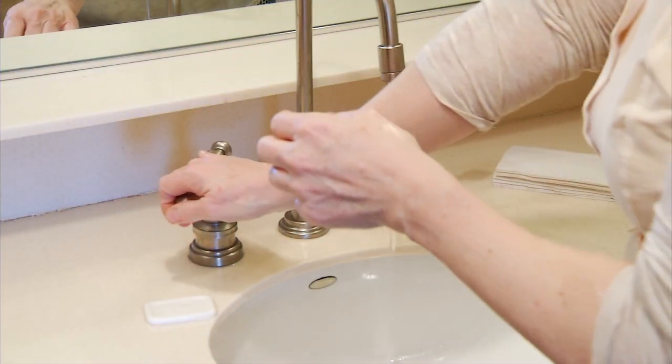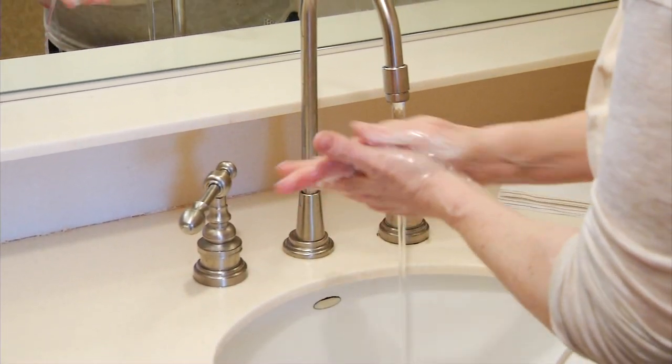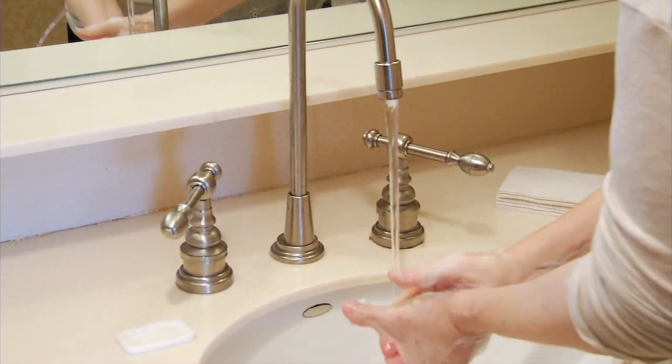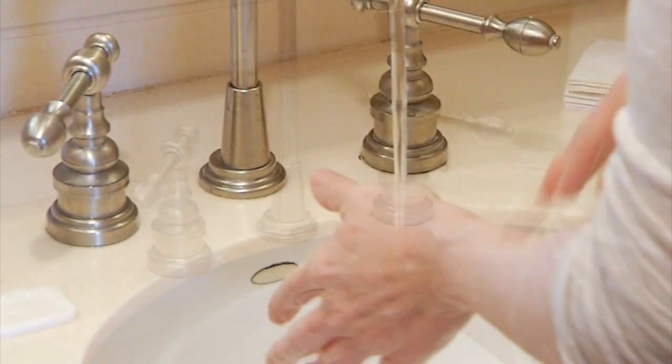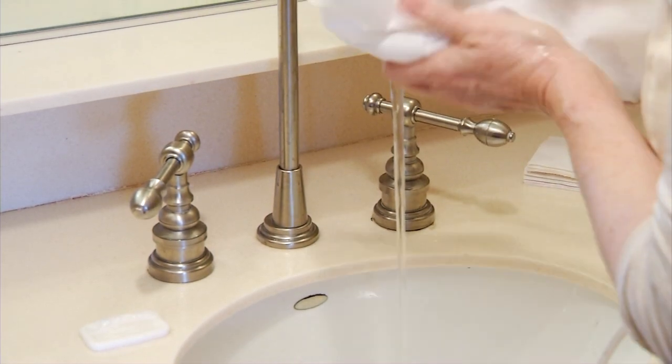First, clean your hands. If you're washing your hands with soap and water, wet your hands, apply soap, rub your hands together thoroughly for 15 seconds, then rinse. Dry your hands with a disposable towel and use that same towel to turn off the faucet.